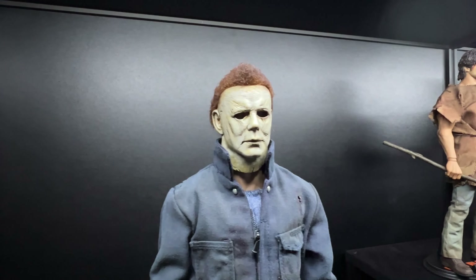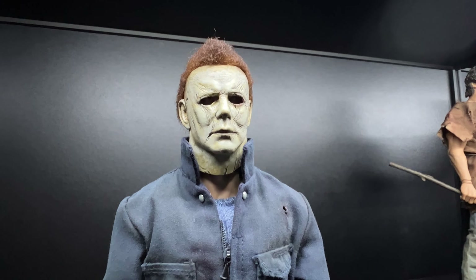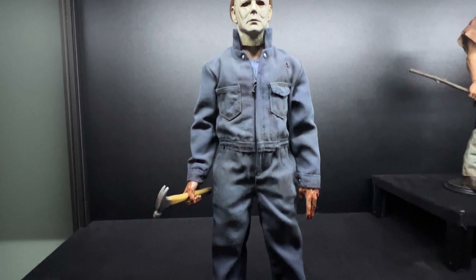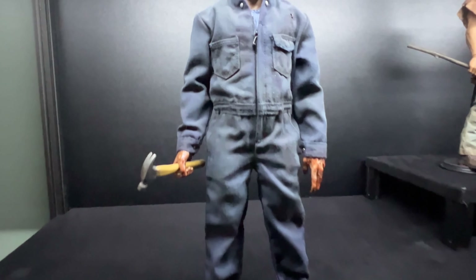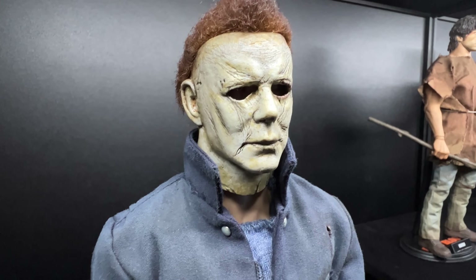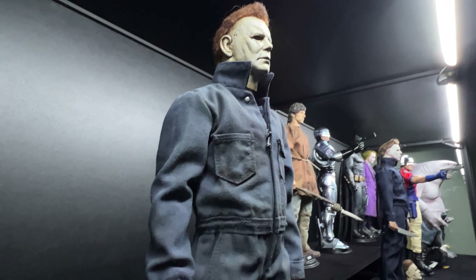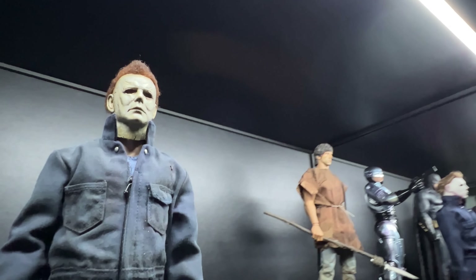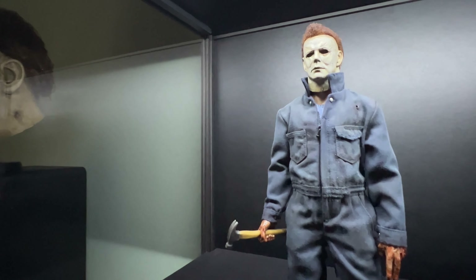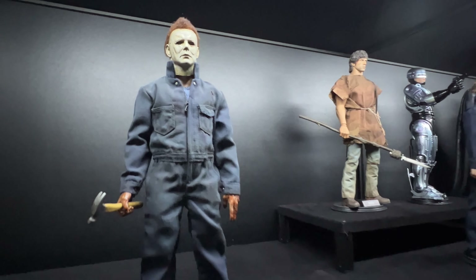So, final thoughts — I do not regret getting Nick to rehaul this at all, I'm so happy how it came out. The only thing I'll eventually do is change the body, as it's still on the stock single-jointed elbows, which is pretty limited. It makes it quite hard to get that bending arm pose with the knife or hammer, so at the moment the poses are very museum-like.